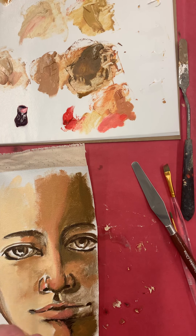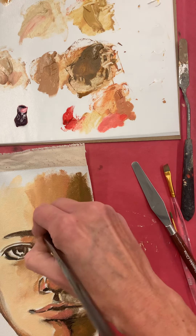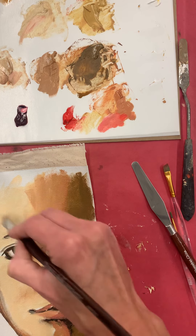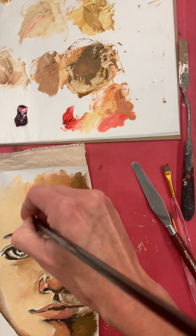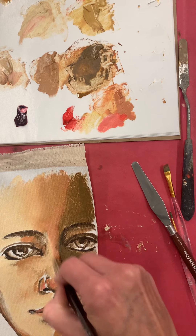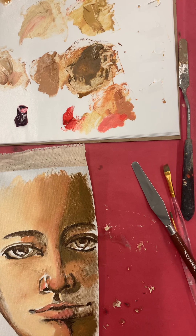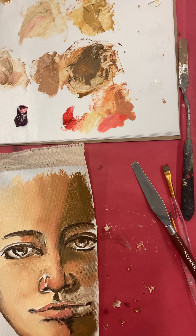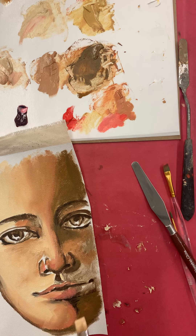Then I can take a clean brush and start to feather. Oil paint stays wet so you can blend and blend, but if I want this yellow area to stay yellow I need to be careful — I need a clean brush, because if it's loaded with paint I could blend that yellow away and lose it. So it's important to have a clean brush that's not loaded with paint when doing these featherings and blendings. That way I can make edges less harsh and softer.